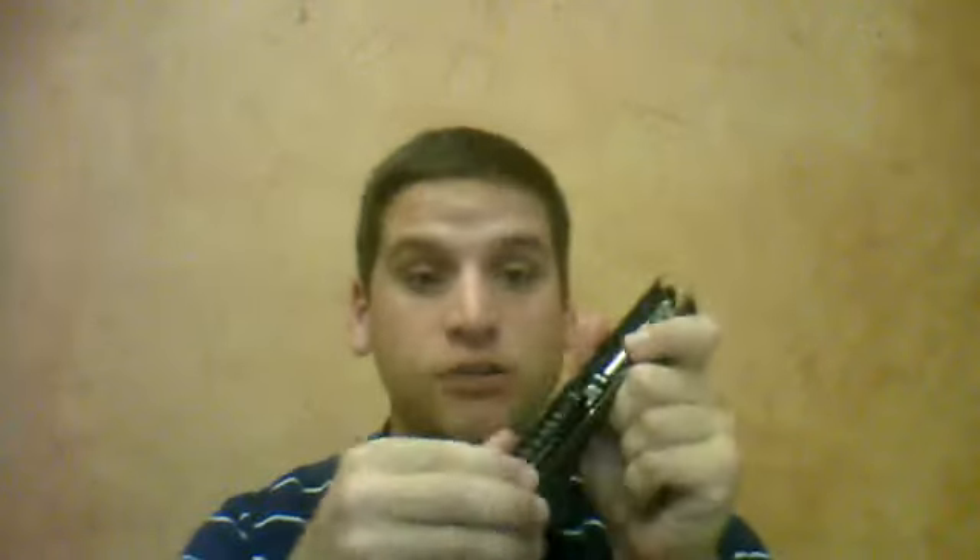Be very careful when taking out the spring and guide rod right here. Make sure that you hold the guide rod in as you work it out. The guide rod and spring come out — make sure you clean the guide rod very well.